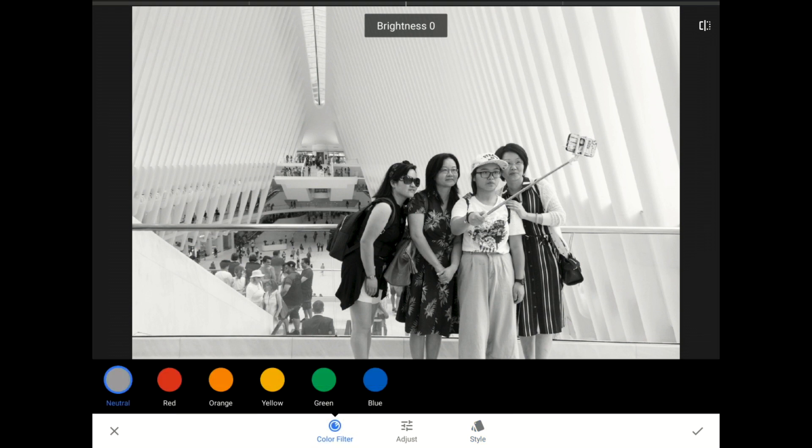To be clear, the settings that I'm going to choose for today's demo are not important. Throughout this tutorial, I'm going to pick settings that work well for this group of images, but today's lesson is not about this or that slider. Today's lesson is about how you can save yourself a lot of time by copying and pasting the changes that you make from one photo to another.